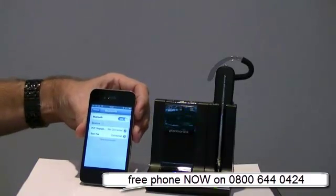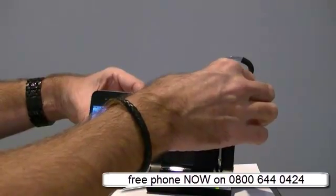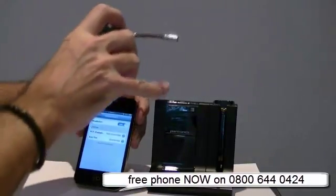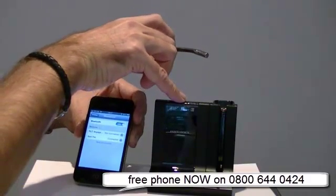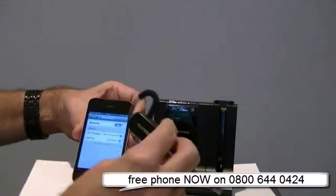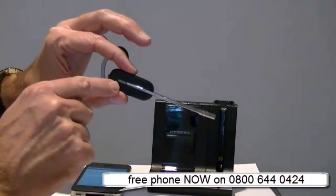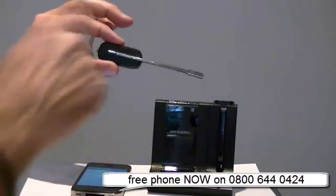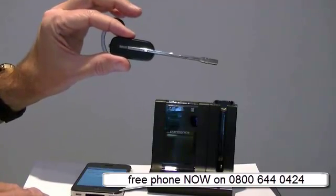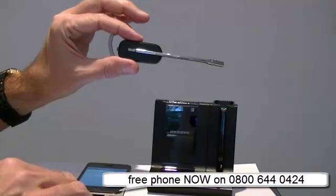If you wanted to use the headset rather than the mobile phone, all you would need to do is take the headset off, make a call, and as you make the call you would just press the mobile phone button - the one in the middle - and that would go straight through and you would hear the ringing tone through your earpiece. If you didn't, try pressing the button once again or press the answer button. If you try those three things, one of them will actually go through. So that's how easy it is to pair any Bluetooth enabled phone with the Plantronics Savvy 740. Thanks very much.